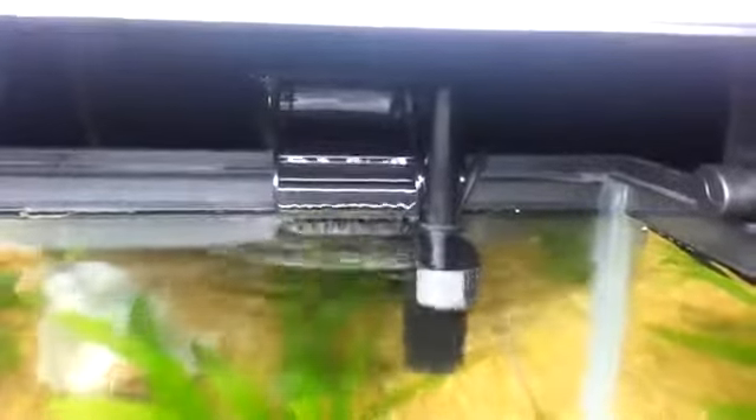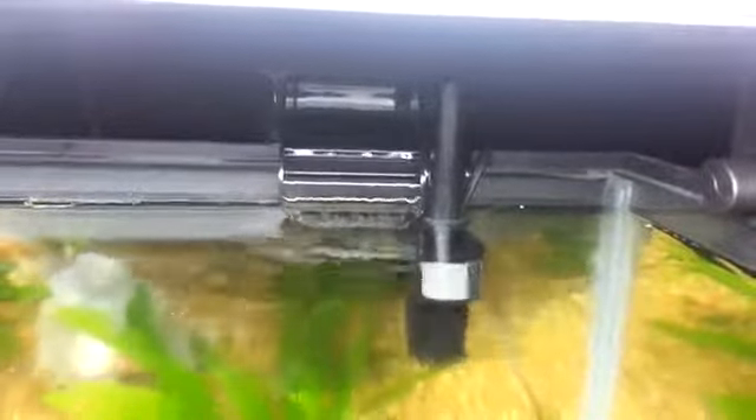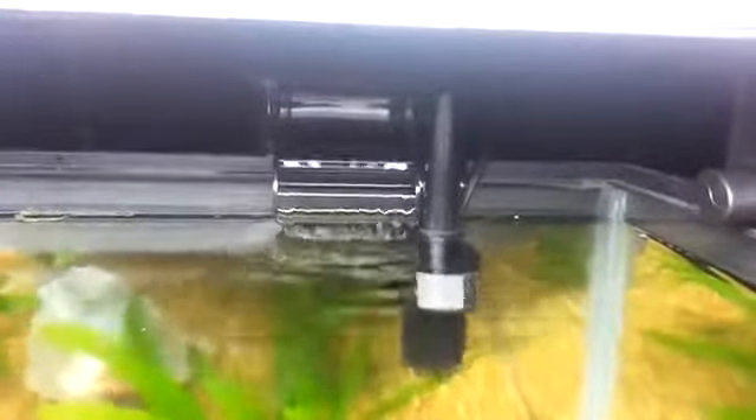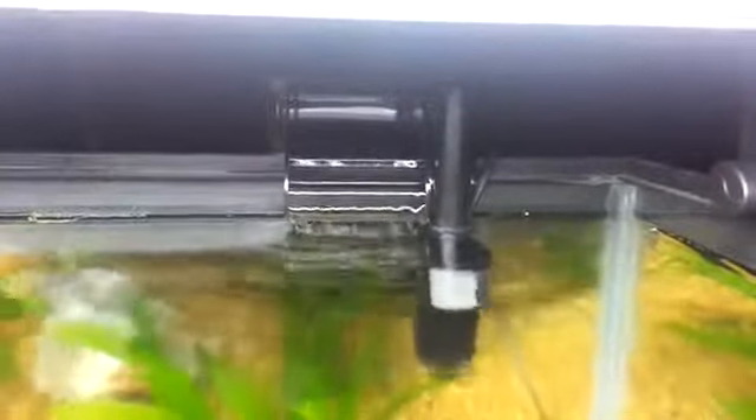Here it is in operation. As you can see, the output is really nice. Compared to other filters, this pumps out just as good or actually better than others. What I like about this is it's self-priming. So once you put this into the tank, you don't have to scoop water in there with your hand or a cup or anything like that. You just plug it in and it goes. That's probably one of my biggest things in a filter that I look for — the fact that it self-primes.